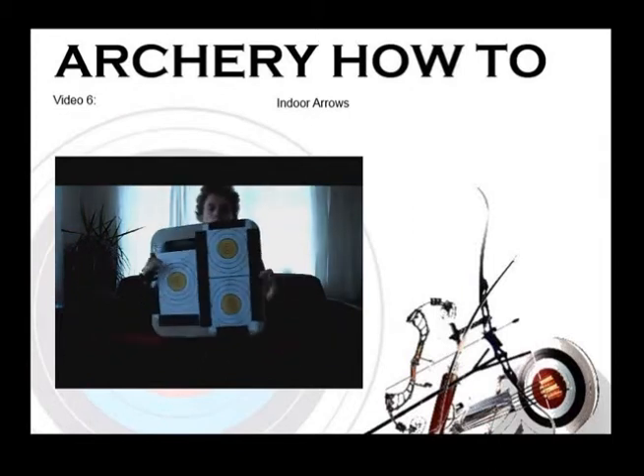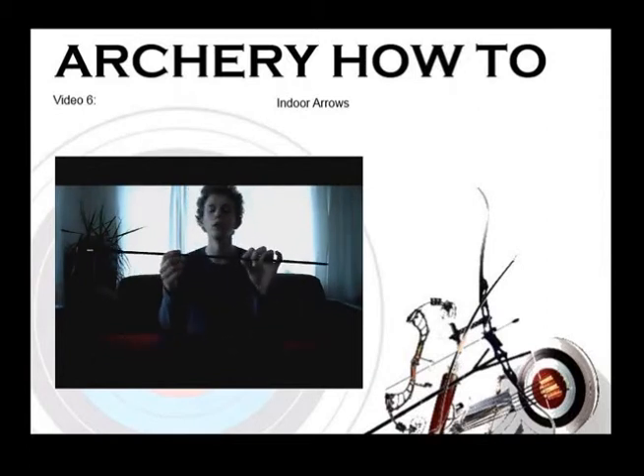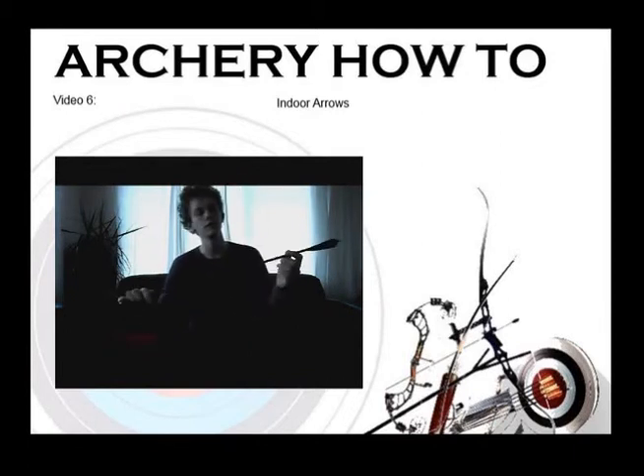Indoor archery is competed at very close distances on nice small targets. So to maximize points, a lot of indoor arrows are made very wide, so that if you do get close to a line - which you often do because the target is so small - you'll be able to cut that line and get the extra points. This is why indoor arrows are often called line cutters, especially the really fat ones.